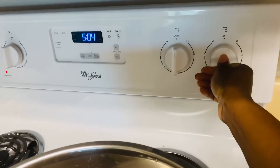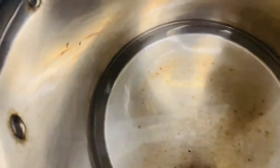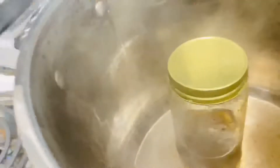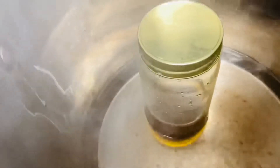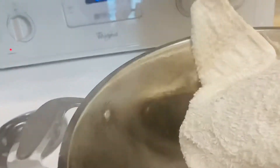After stirring it, I went ahead and turned the stove on to get the water to start boiling. Once the water came to a boiling point, I went ahead and put the jar of cloves oil in the boiling water so that it could begin the infusion process. I let the oil infuse in the boiling water for 20 minutes.